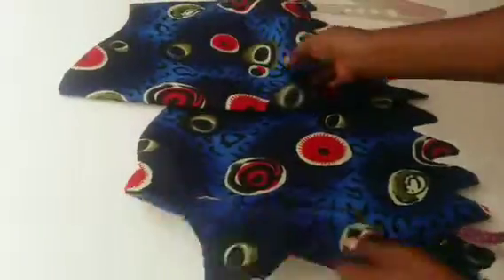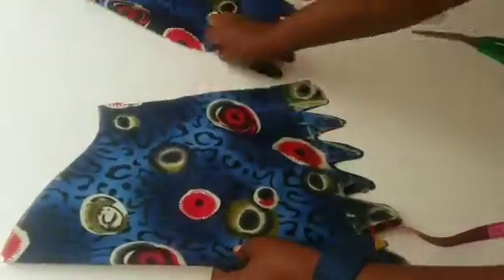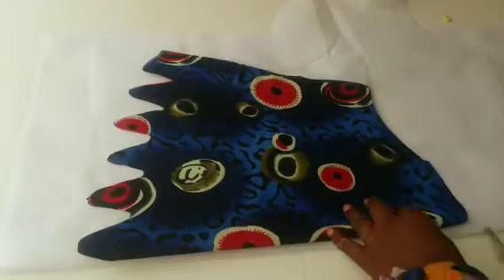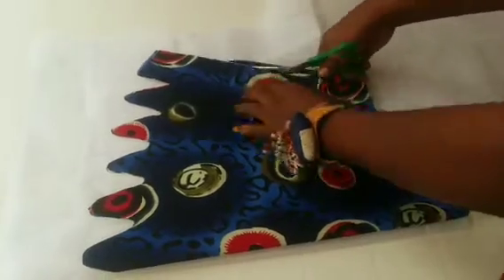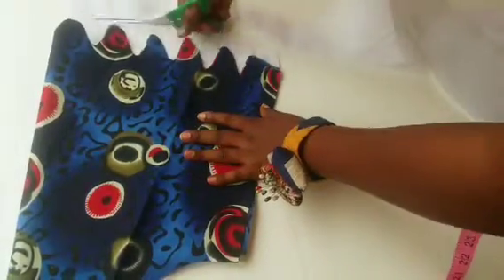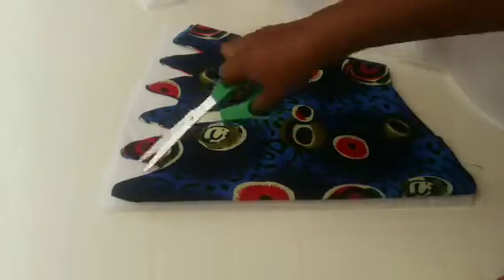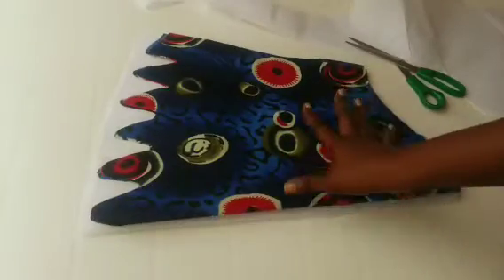The next step is to cut an interfacing — I'll be using interfacing because I want the scallop mouth to stand. I'm going to place this sleeve to cut an interfacing for it. This is the light interfacing I'm working with. I'm going to cut it out. I will be ironing this on the lining, not on the fabric. After ironing it on the lining, I'm going to trim the mouth. When I'm done, I will come back and show how it looks.